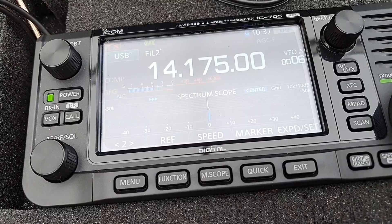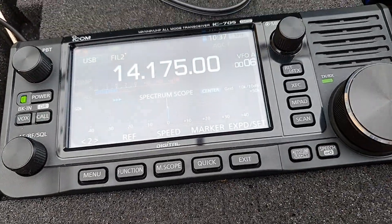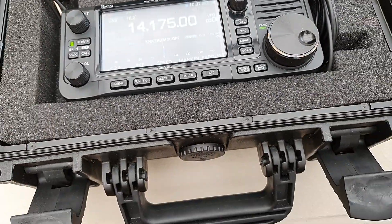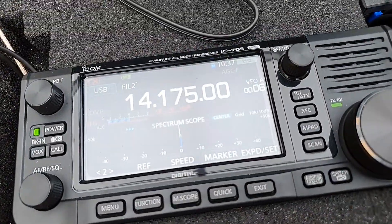It's only about an S-point and a bit difference. I'm actually having a bit of issues with the phased verticals, so I'm not seeing the front-to-back that I would expect to see.